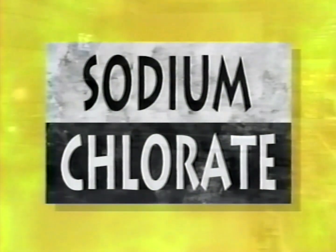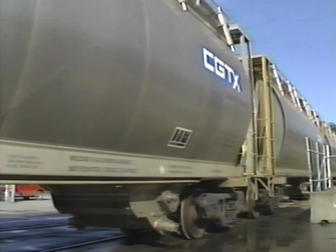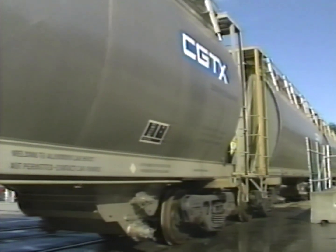Pulp is bleached to assure that the paper produced from it has the whiteness people have come to expect. Because of the amount of sodium chlorate that is used in the process, pulp and paper mills are constantly receiving shipments of the chemical.